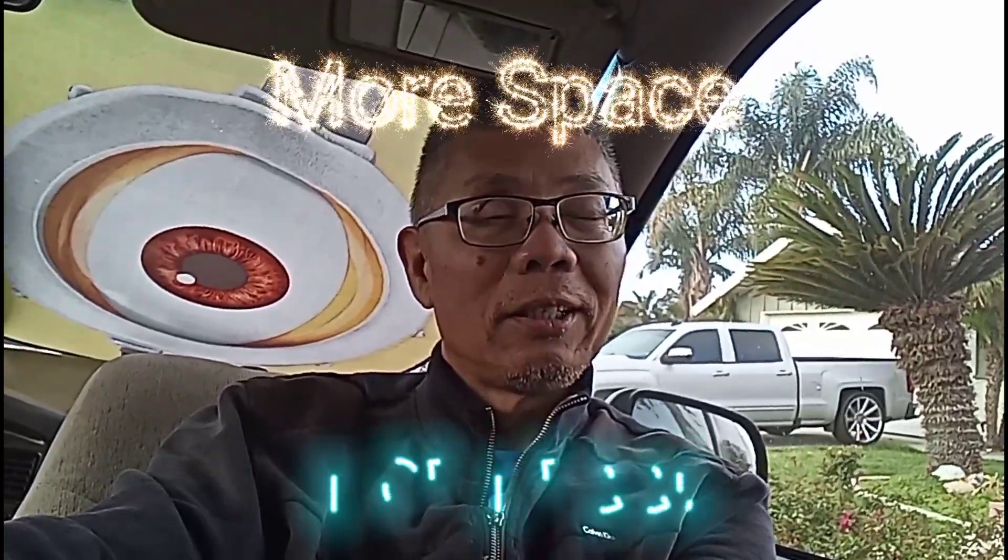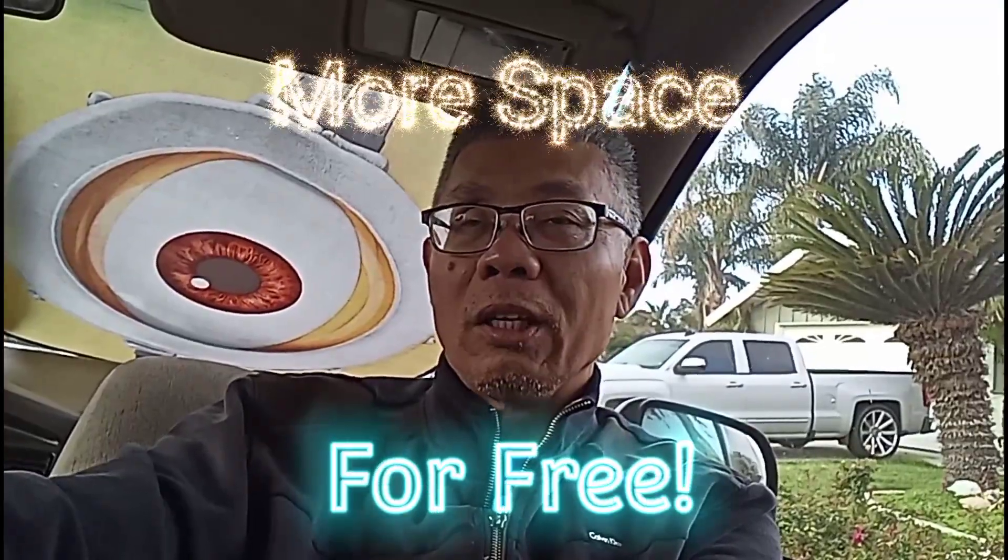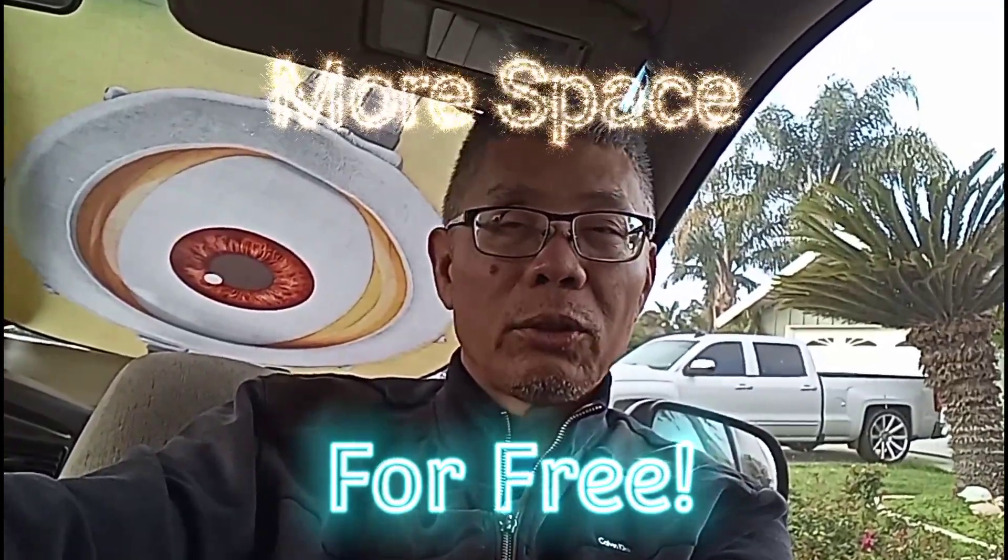Good morning YouTube friends. If it looks a little odd to you in this video there's a reason why — I'd like to show you this new stuff that I tried on my minivan camper. Let's check it out.